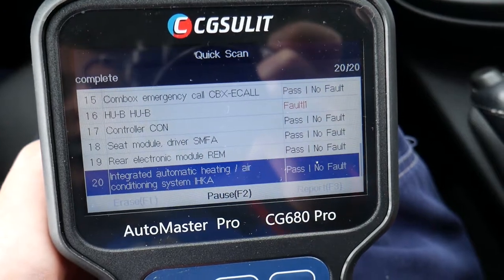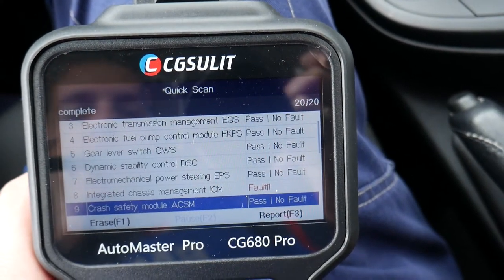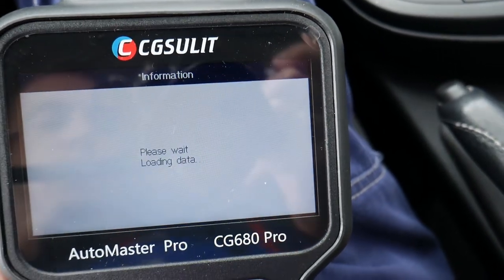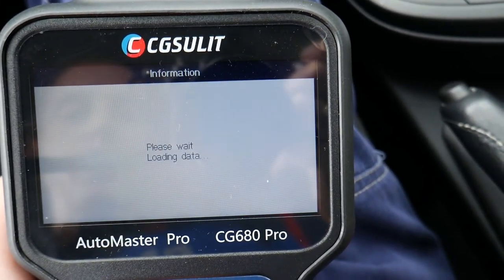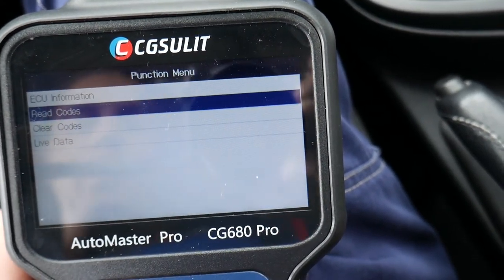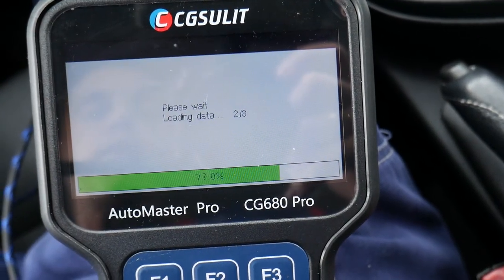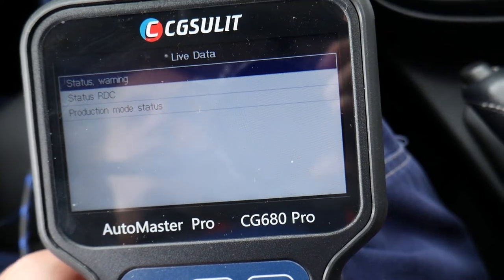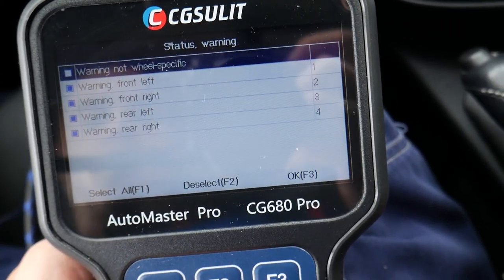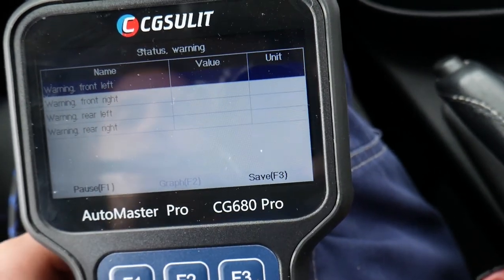Towards the end now — scanning number 20, the last one. We have quite a few codes: three in the engine computer, one in the integrated chassis management, one in the central gateway module, and four in the tire pressure monitor system because we don't have TPMS sensors. Under live data for the TPMS system, you can check sensor battery voltage and overall sensor status. If you do have sensors, it will show you tire pressures and all related values.